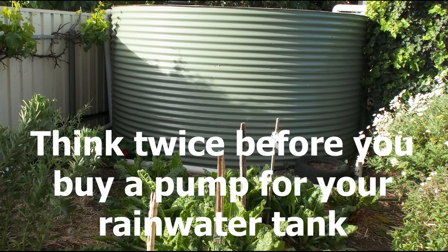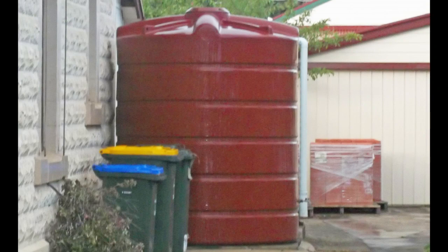Think twice before you buy a pump for your rainwater tank. I'm Bernie Omidy from Measured Irrigation. This video will explain why buying a pump for your rainwater tank may be a waste of money.